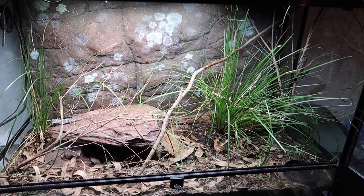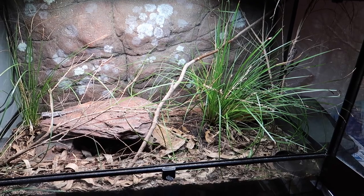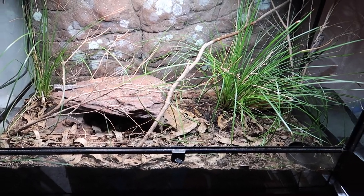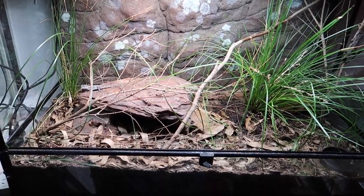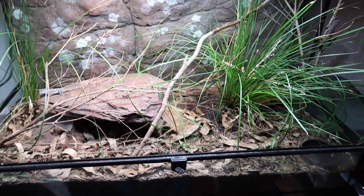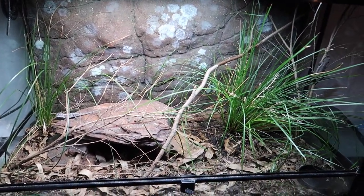Then once the plants have had a good drink, comes the really fun part. You don't just want the plants to get some humidity — you want the reptiles to as well, and all the little custodians: the isopods, springtails, everything that's living inside this enclosure. You don't want the substrate to totally dry out and desiccate, so I come along with a big spray bottle and just start drenching it in here.